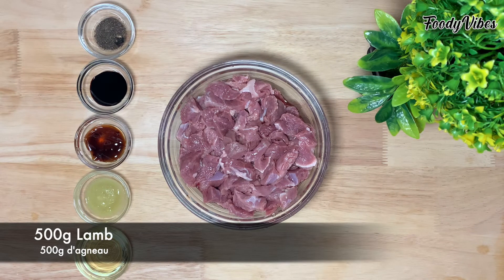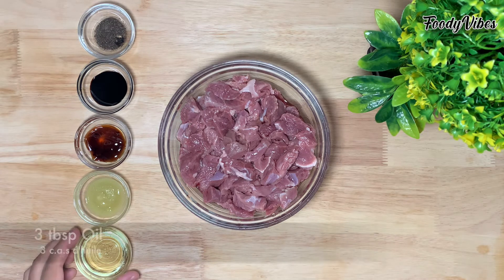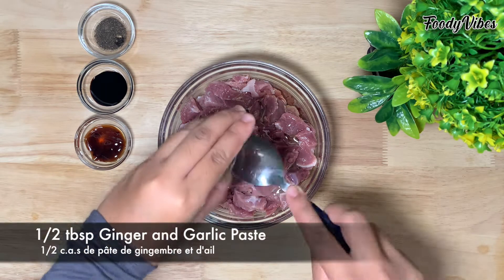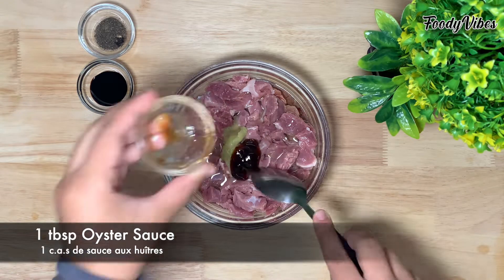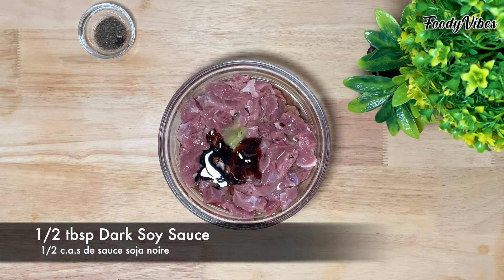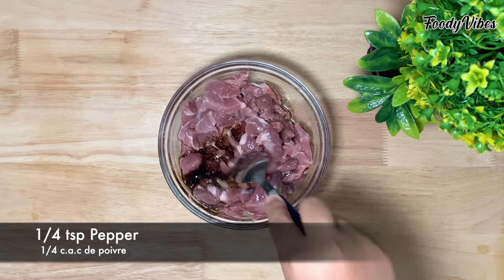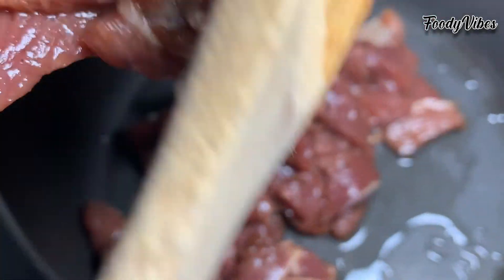Meanwhile we'll fry the lamb. Here I have around 500g of lamb which I have cut in very small pieces. To that we'll add some oil, ginger and garlic paste, oyster sauce, some dark soy sauce, some pepper, and mix well. I will now fry the lamb and let it cook in a pressure cooker for around 10 minutes.